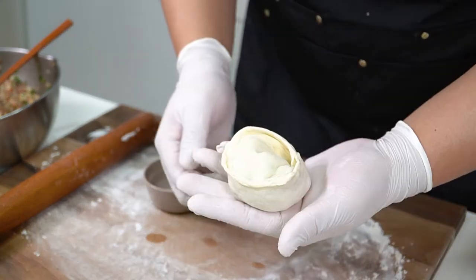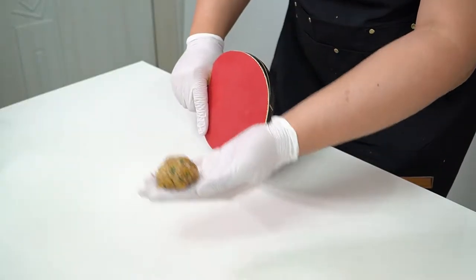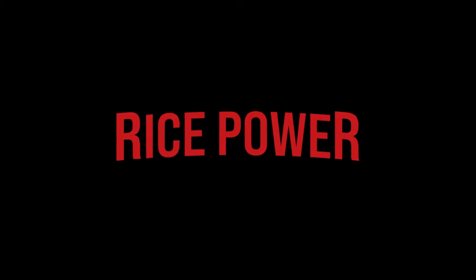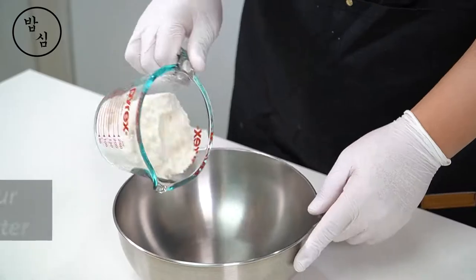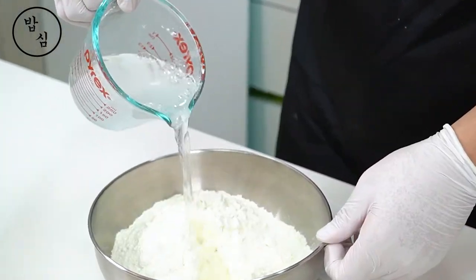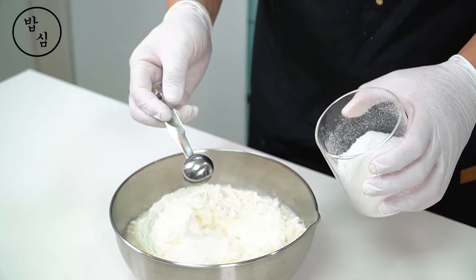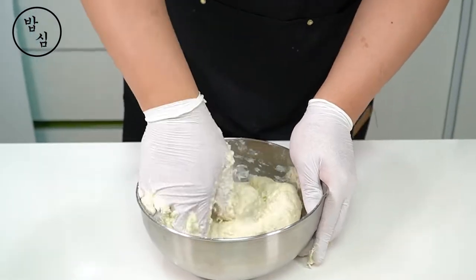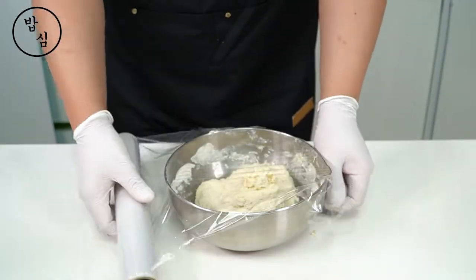Cooking mandu is fun and easy. To save time, I will make a mandu wrapper first. If the outside is delicious, the inside is also delicious. So I will season the dough with a little salt. Kneading requires a lot of my attention, but it's really fun. When we enjoy cooking, that food is so delicious.